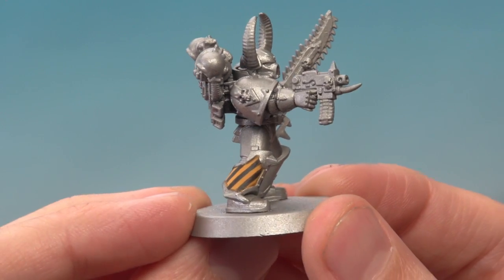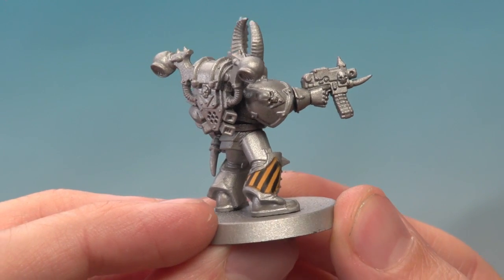And there we go, the pattern's complete. Remember you can use this method to paint the pattern on any bit of armour you want to, on any weapons or tanks — it's entirely up to you. But there you go, we'll see you again very soon.